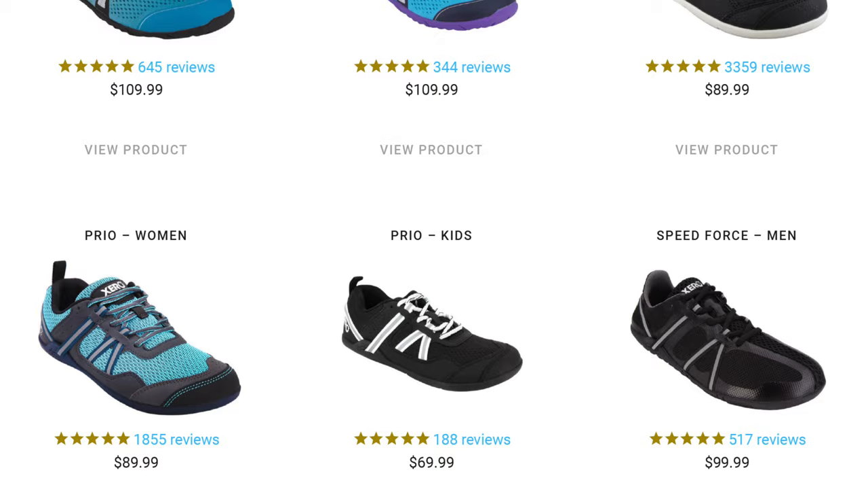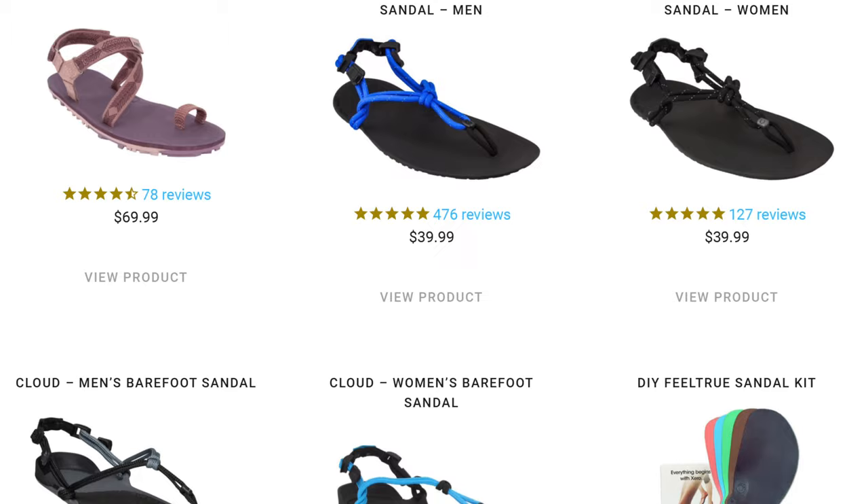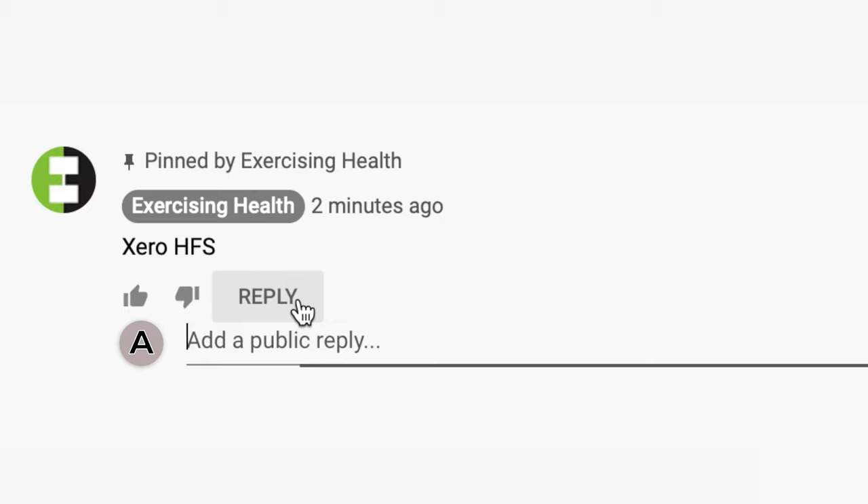Moving on to product range — Xero have a pretty extensive range of shoes, which include everything from hiking and snow boots to trail running shoes, a wide selection of barefoot sandals, and even some semi-formal shoes. Because we didn't get the opportunity to test them all out, I'm going to do a little experiment. Let's treat the comments section like a forum — I'm going to post a comment about every model of shoe that Xero has in its catalogue, and I'm going to ask you to please reply to the comments relating to the model you have owned, along with your little review of it. In that way, we can turn this video and comment section into a one-stop shop for all those looking to find out about Xero Shoes.